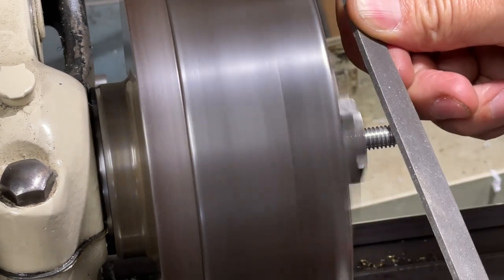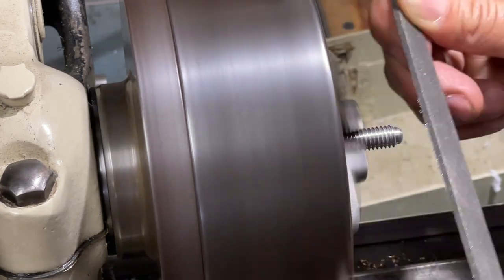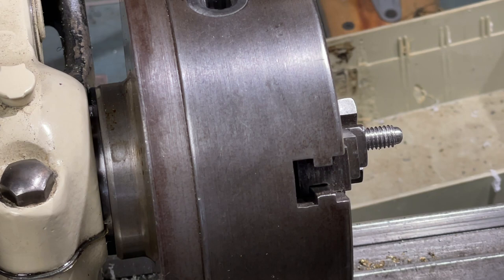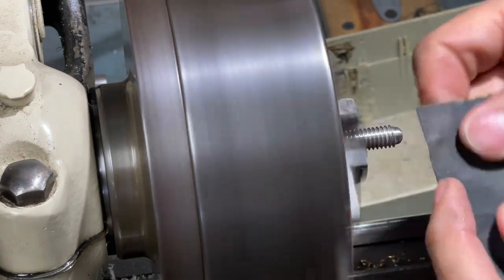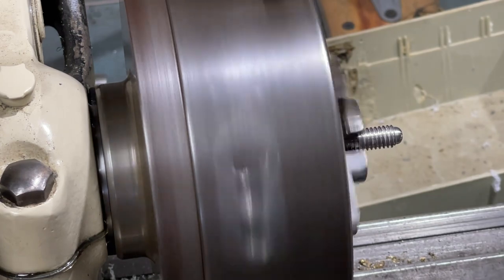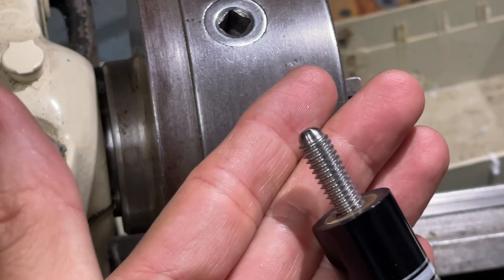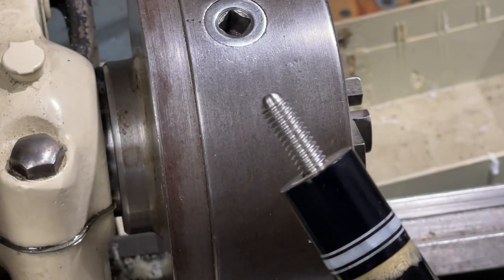I'm doing this kind of left-handed because of the camera. Yeah, that's pretty good. I can sand that down with some finer grit sandpaper — I need some 180. Okay, I'm going to call that good. Stick that back in the cue. There it is — threaded it back in using the collet I showed in the other segment. Looks good to go. I'll give it to him and have him try it out.